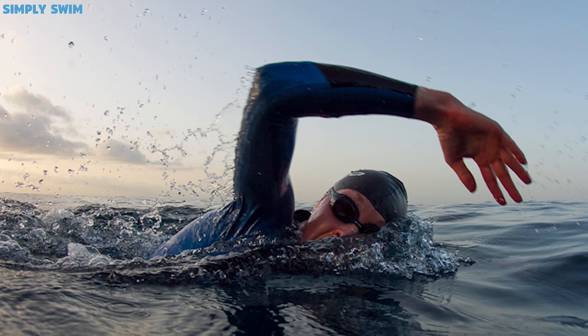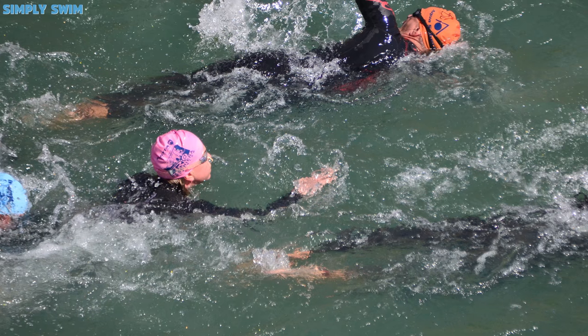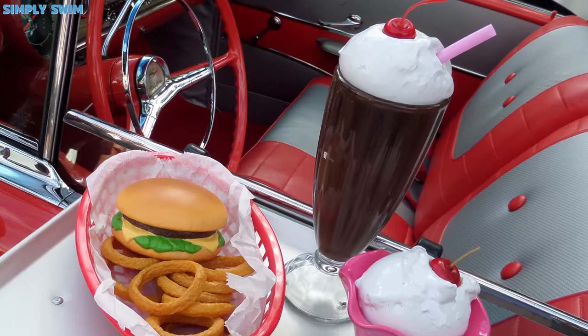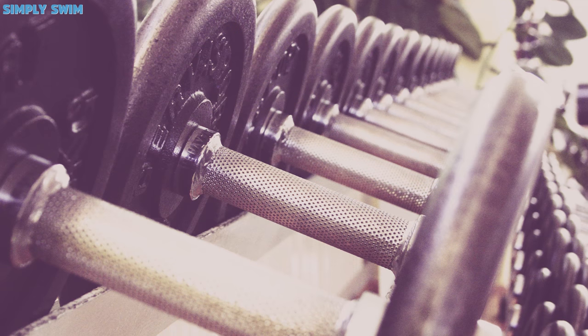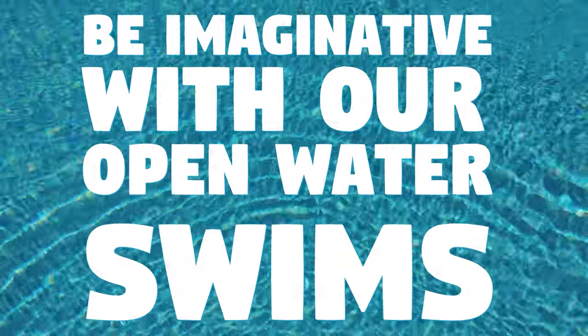Open water swimming is getting bigger and bigger each year. The norm when it comes to open water swimming is that you focus on long, slow swimming — but let's shake that up a little. The possibilities are endless when it comes to open water swimming, so let's take a look at what you can do with standard training aids. I'm Sean from Simply Swim, and let's talk about how to be imaginative with our open water swims.